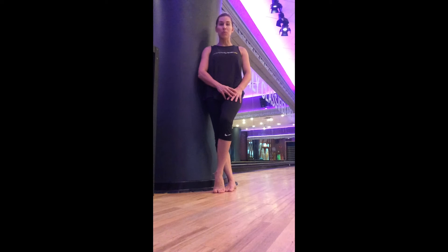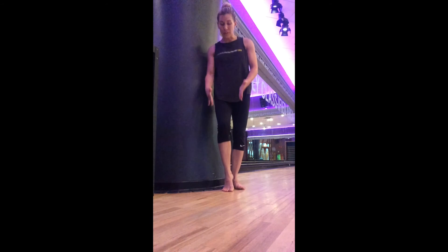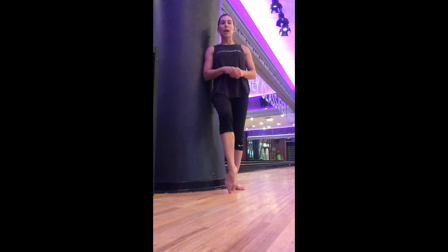We know that most of our power lies within the transverse plane, and if we think about that and focus on that in the lower extremity, the foot plays a critical role in how much power in the transverse plane you can take advantage of.